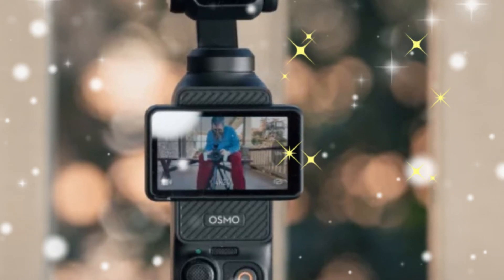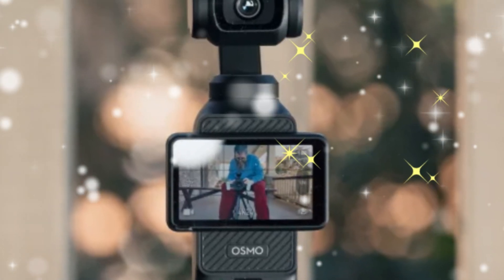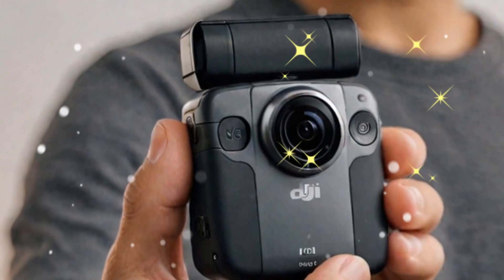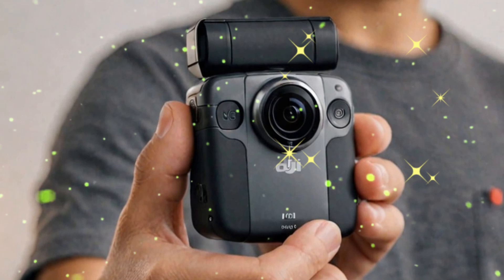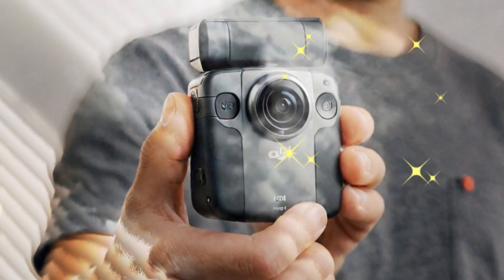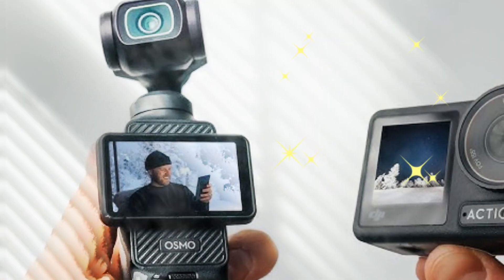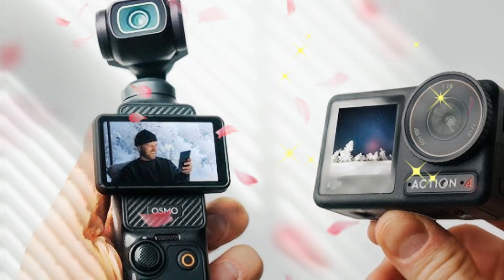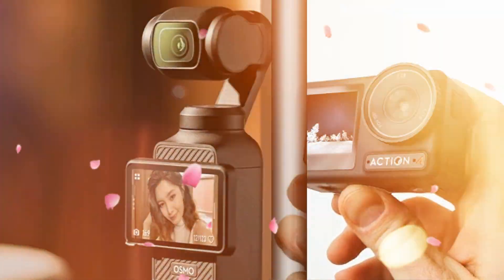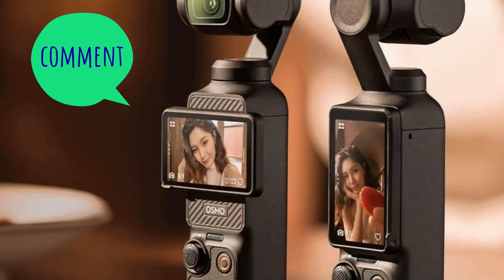Stabilization — Mechanical Meets Electronic: Stabilization has always been a key feature of the Osmo Pocket series, and the Pocket 4 takes it a step further. Combining DJI's signature mechanical gimbal stabilization with advanced electronic stabilization algorithms, it's designed to deliver ultra-smooth footage. Whether you're filming high-action sports or panning across a scenic landscape, you can expect professional results.